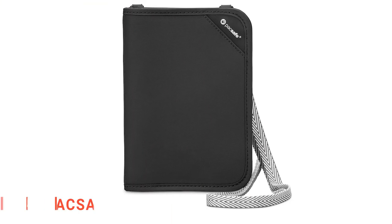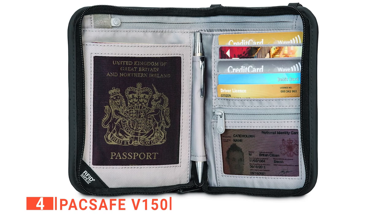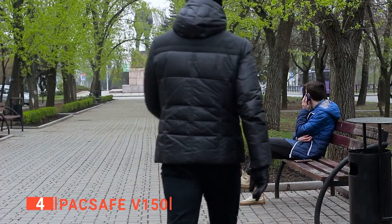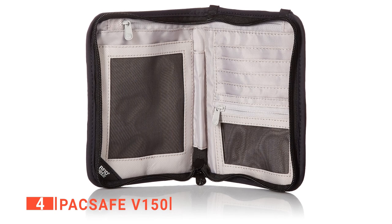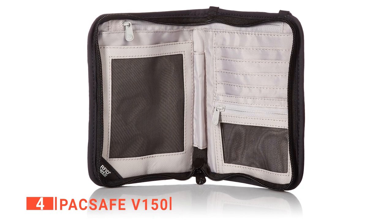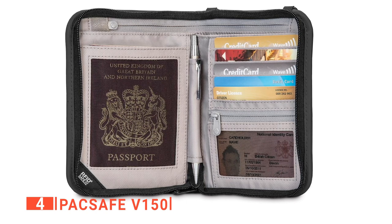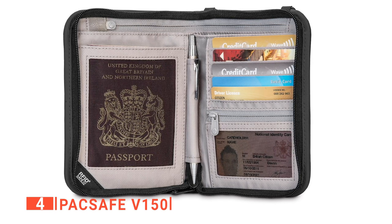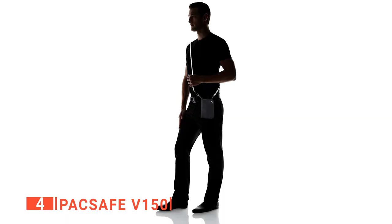Up next in fourth place is the Pacsafe V150. It is one thing to keep your passport and travel documents organized in a single and convenient storage space, and another thing to ensure they remain intact and protected from the reach of thieves. Pacsafe offers assurance with its V150 travel passport holder by providing six card slots, one passport compartment slot, one boarding pass slip pocket, one zippered mesh window slot for ID cards, one zippered pocket for other travel documents, and a pen loop. Whether traveling alone or with your family, you can convert the compartments to hold up to four travel passports and other documents.